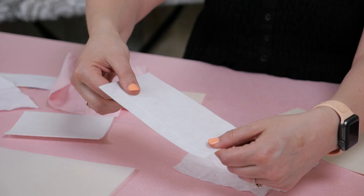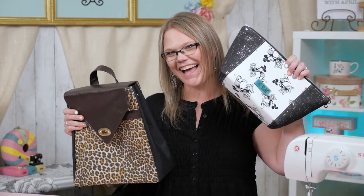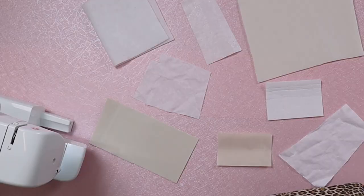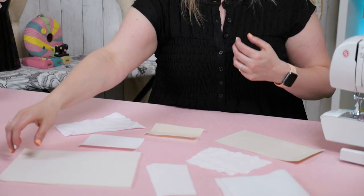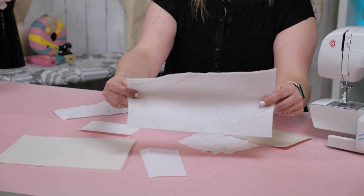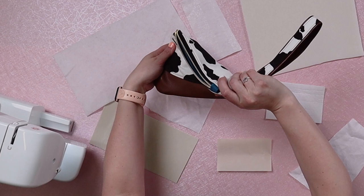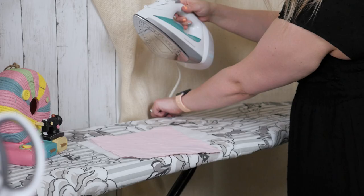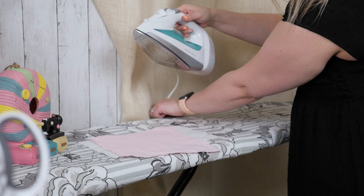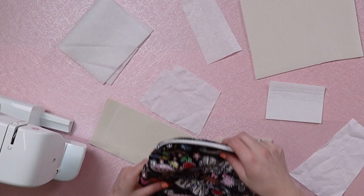Let's talk about all the different types I have in front of me. I have seven different interfacings and we're going to go over each one. This first one is called fusible fleece, also known as thermal lamb on the bolt at Joann's. Fusible fleece makes your final project a little bit floppy and has a padded feeling to it. When attaching to your fabric, you want to keep your iron moving with even pressure, or you can use an easy press. I wouldn't suggest using a heat press on this one because it would really flatten the material. Here's an example of a final bag made with just fusible fleece.